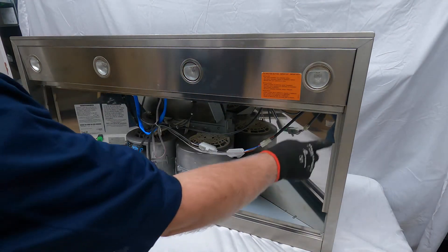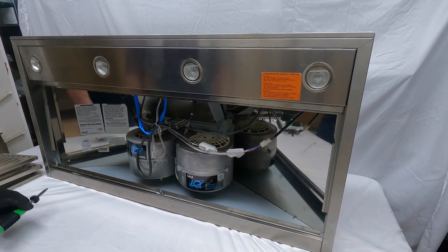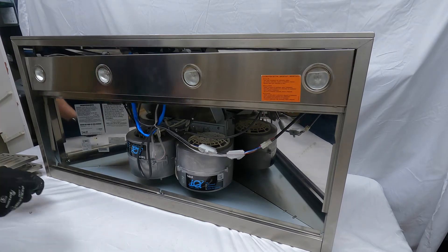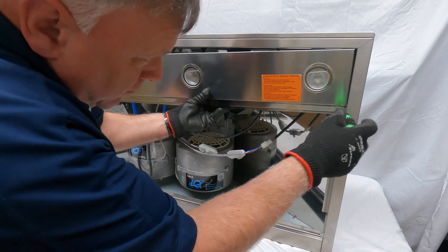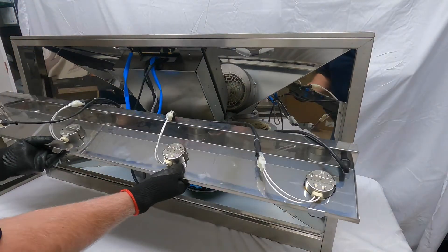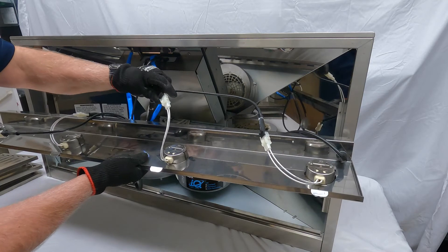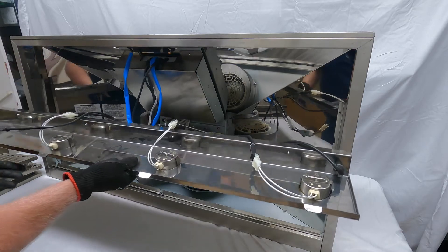There are two screws — one on the right and one all the way on the left-hand side. I'm going to go ahead and get these screws taken out. Once the screws are taken out, you have access to the light assemblies. These come out just by squeezing them and they'll pop out. They have quick connections, so you can just squeeze on the quick connectors and pull, and they'll come apart.